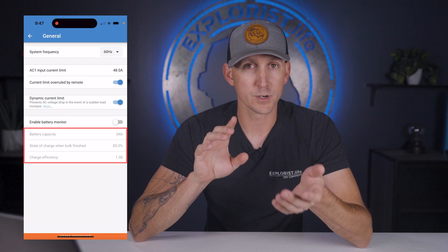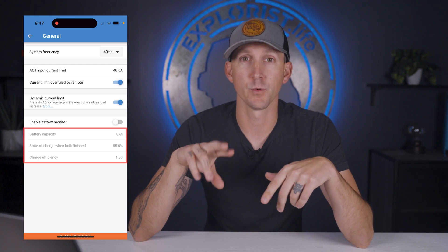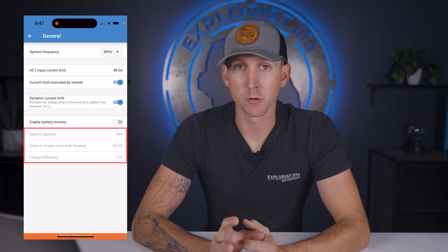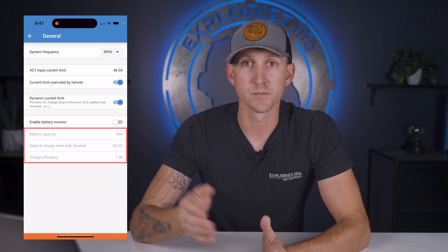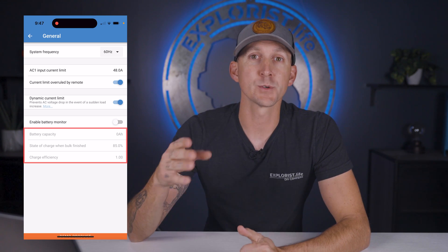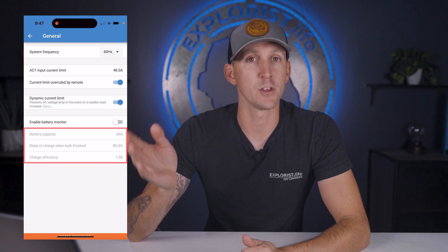The remaining three settings below — battery capacity, state of charge when bulk finished, and charge efficiency — are going to be grayed out whenever enable battery monitor is off, so those don't need to change for our systems. If you have a system where you're going to be enabling the battery monitor, these three will need to be changed based on the batteries and the size of battery bank you have.